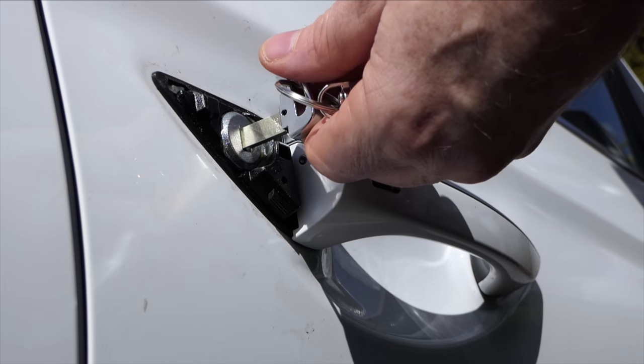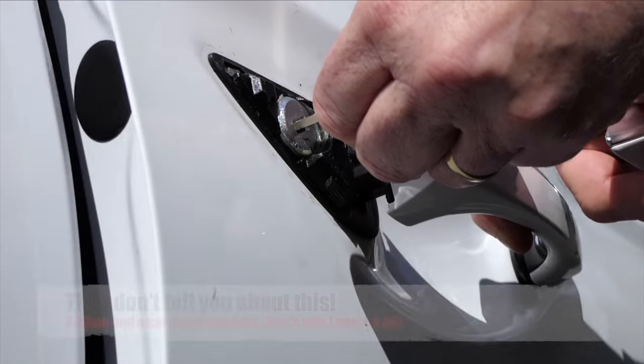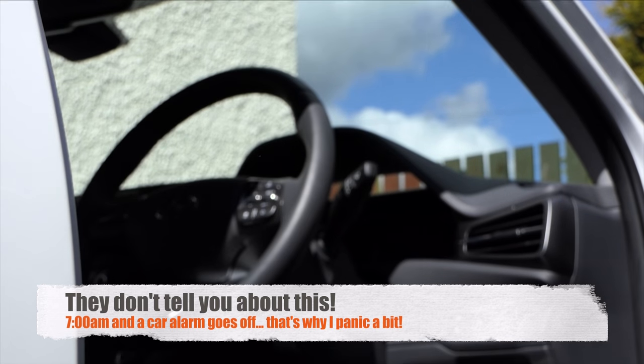Then all we have to do is insert the key and turn it to the right. And quickly go out of panic since it's early in the morning and the neighbours are going to be kicking up hell.